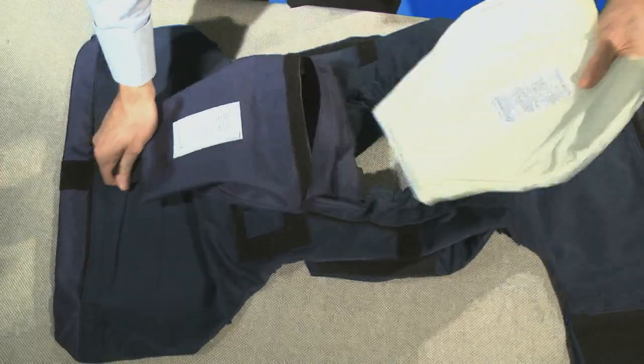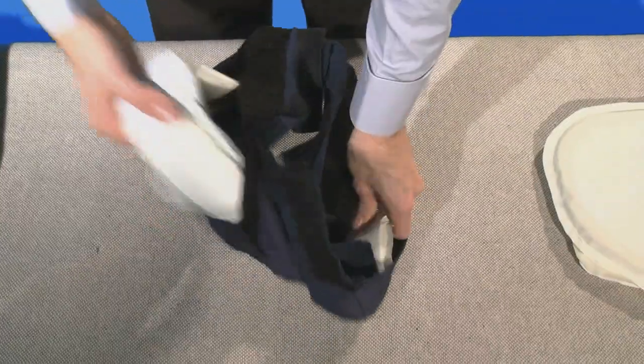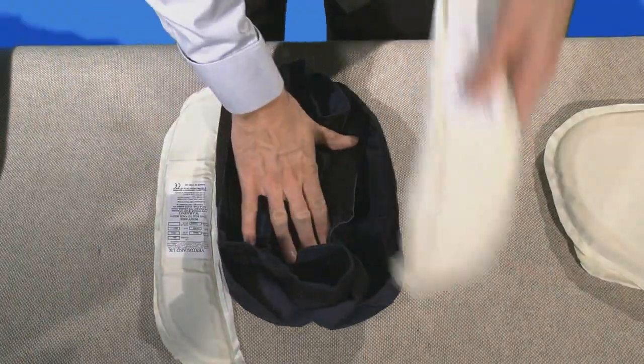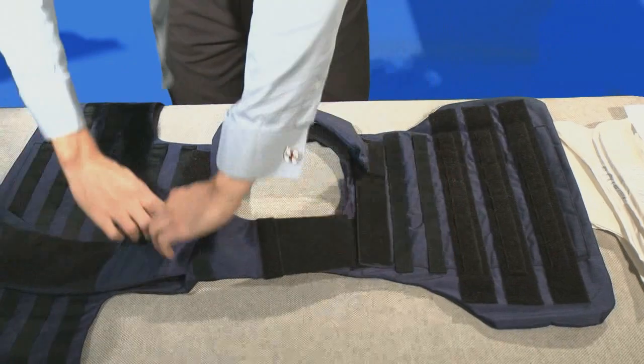The seven component parts are: front, back, groin, neck, and shoulders.